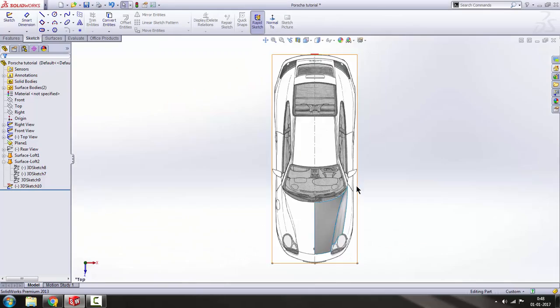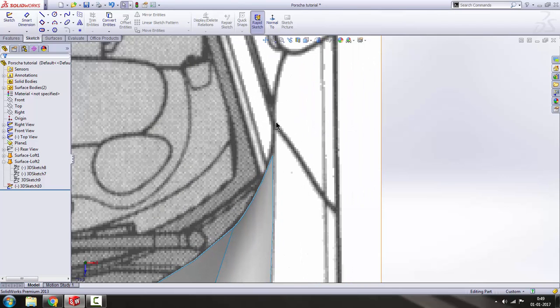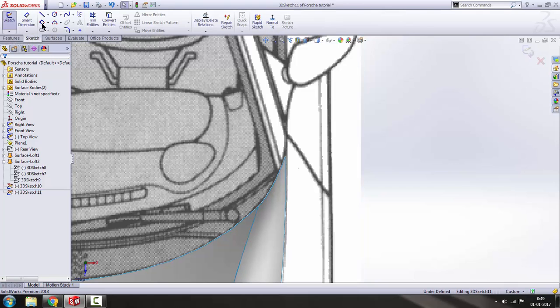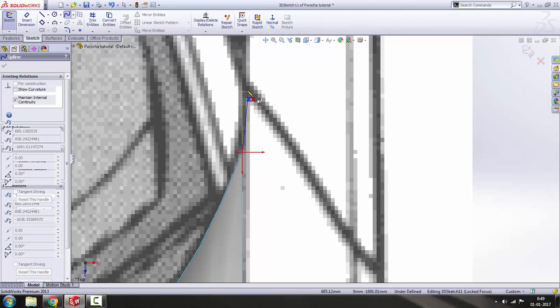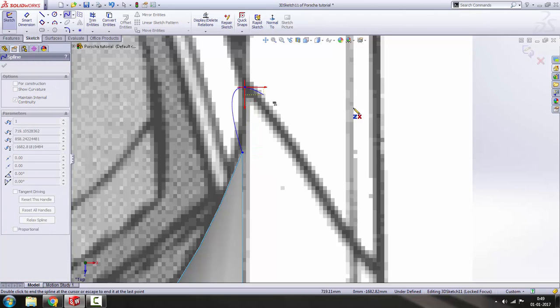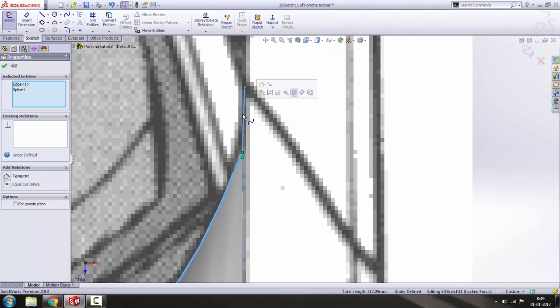This one first — we have to draw this one. Go to 3D sketch again, spline from this corner to this edge here, press escape, and provide a tangent relation with the spline. Select it, hold Control and select this edge, and provide a tangent relation.